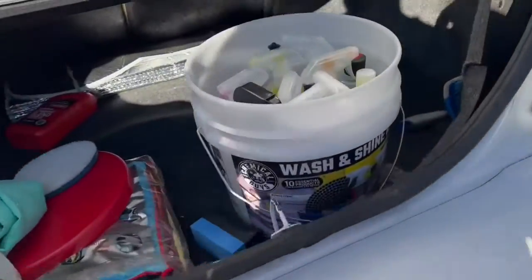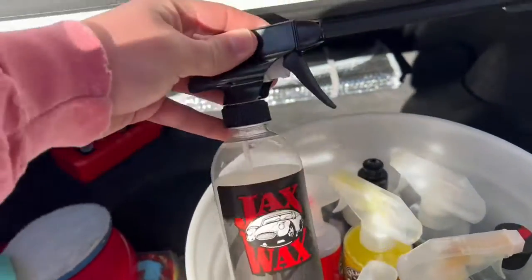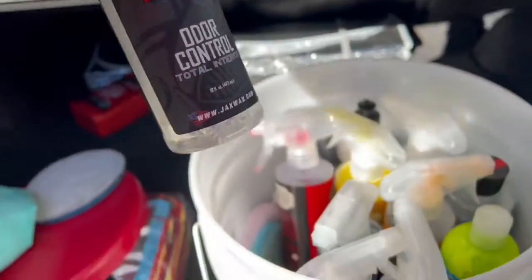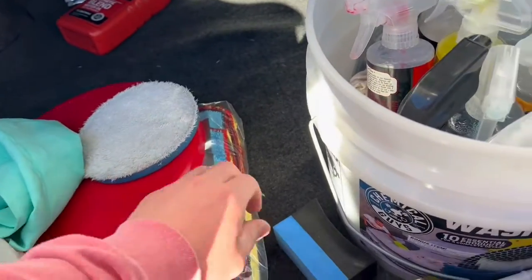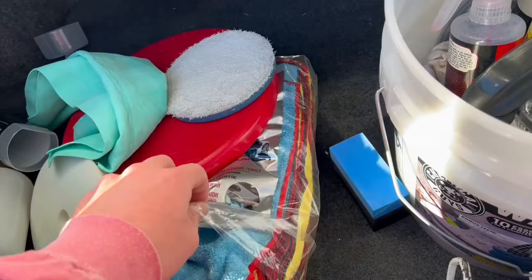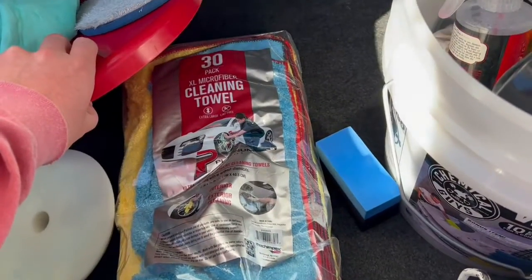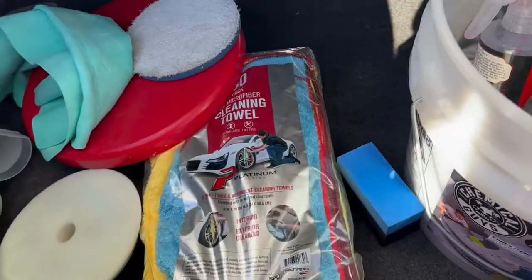I use basically Chemical Guys stuff like I was showing you. I got a little bit of Jack's Wax — this is for the spray on the carpet. I had to go get some more pads. I got these little things from AutoZone just for the tires, to spread the tire dressing down so it doesn't sling everywhere. I got the about 30-pack microfiber towels from Walmart.